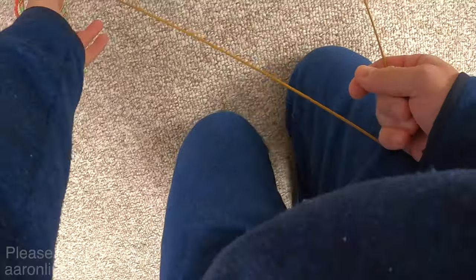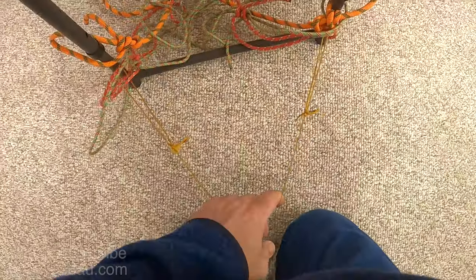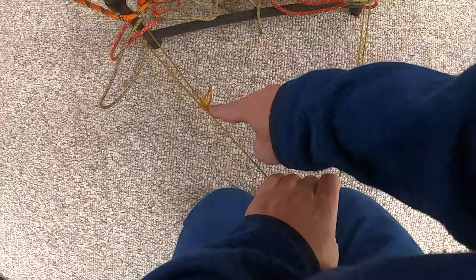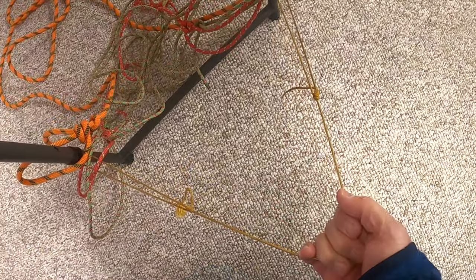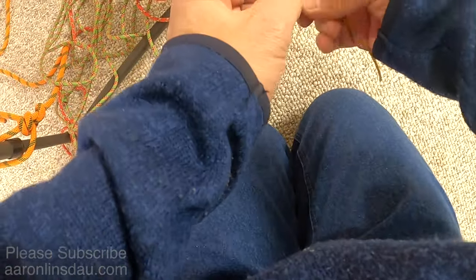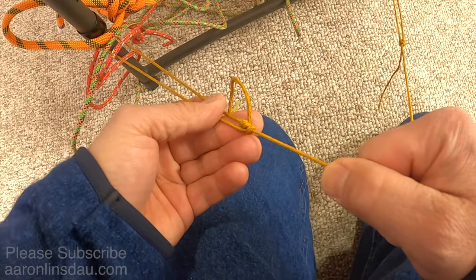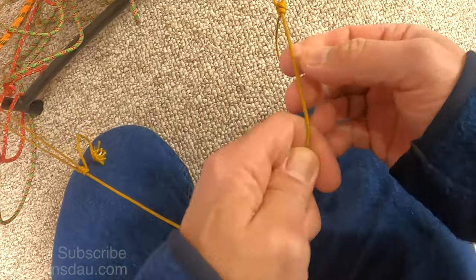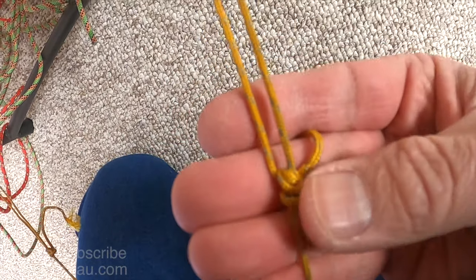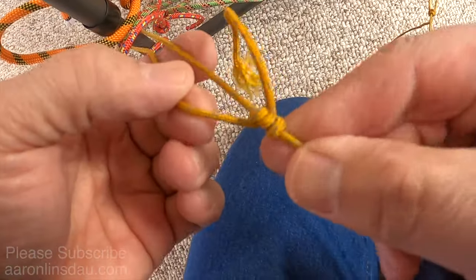Even though that's all academic and interesting, the only thing that really matters is when you're doing this with guy line — which this is 2mm, 1.5mm Triptease cord. Again, mid-shipman's hitch here, taut line hitch there. I'll pull — and nothing happens. Because this cord is very flexible and small, the mid-shipman's hitch binds up just fine, as well as the taut line hitch. For both hitches, either one really does well.